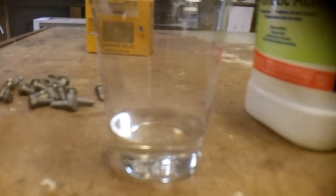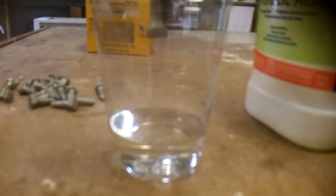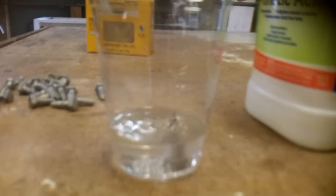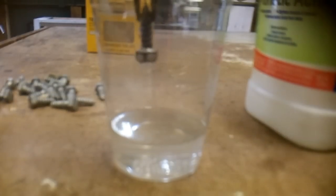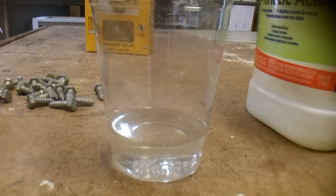Now we're going to take a zinc-covered bolt and just stick it in the hydrochloric acid. It is smoking and bubbling — makes me wonder if that's all that safe. I'm going to set this aside and see what happens. It's actually turning black on its own, which is kind of interesting.